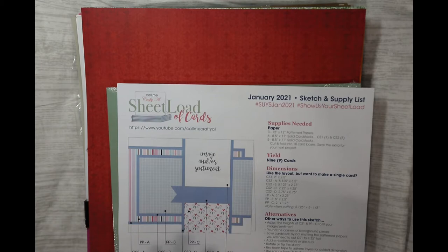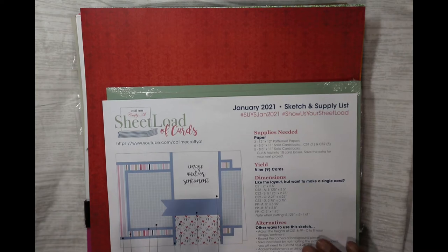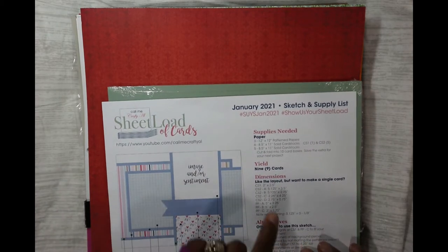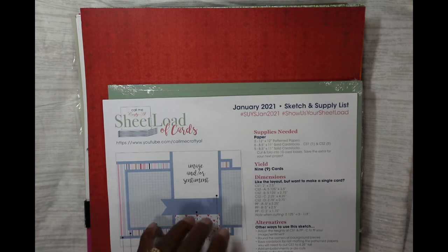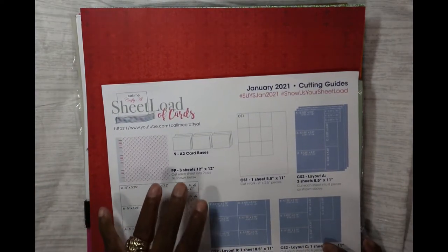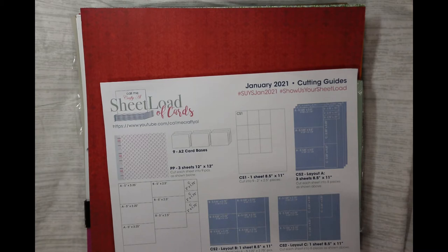This is the process I'm going through. You go on her YouTube channel, and if you subscribe you can download the printable. The printable has the sketch, the supplies, how many cards you'll need, dimensions and everything. You don't have to stick with what she's doing, but it would be wise to do what she's doing first and then change it to an alternate — like making a five by seven or slimline instead of a two-size card. She's Call Me Crafty Al on YouTube — go check her out.